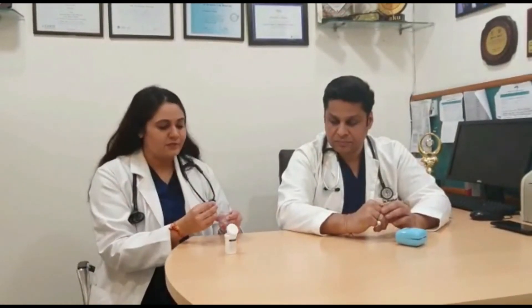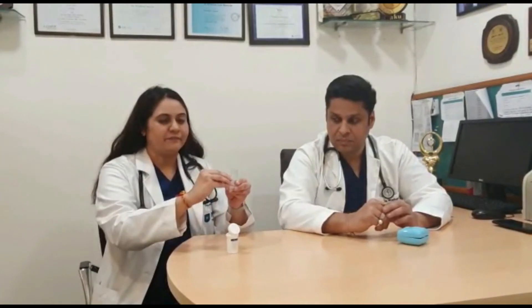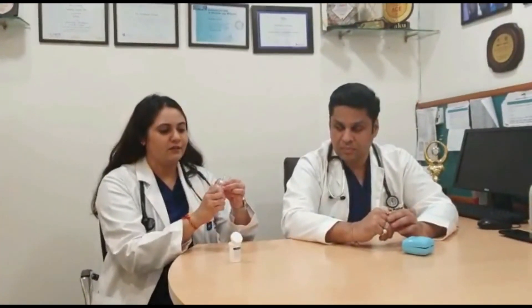So how do you take this? First, you load the capsule in the rotahaler device. Then you rotate the rotahaler device and twist the capsule to release the medication.